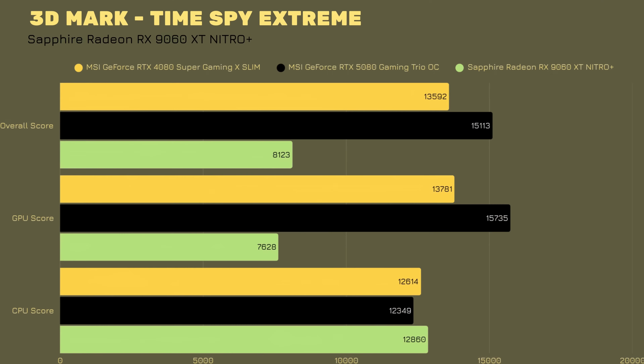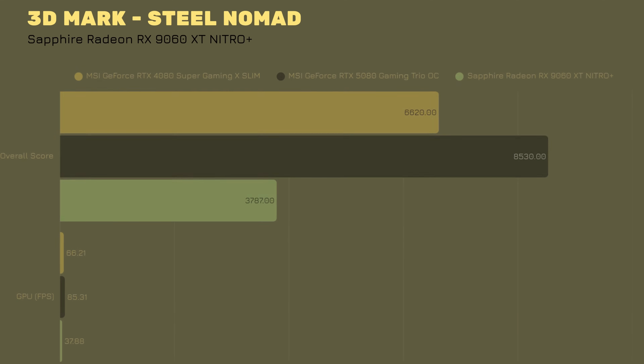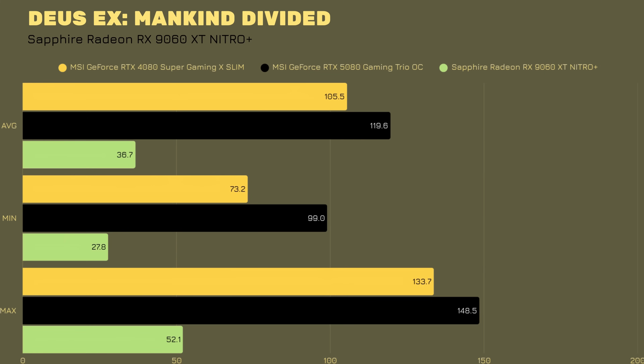Now let's go into the benchmarks — synthetic first, then actual gaming. In 3DMark Time Spy, the overall score is 16,507 and the GPU score is 16,637. Time Spy Extreme gives 8,123 overall with a GPU score of 76,028. I paired it with an AMD Ryzen 9 9950X3D to give the GPU maximum breathing room, though a 9800X3D would be more than enough. In Steel Nomad the score was 3,787 with 37.88 FPS.